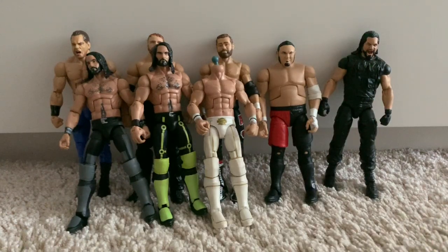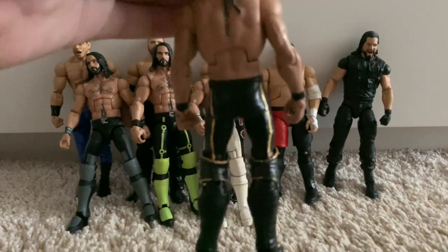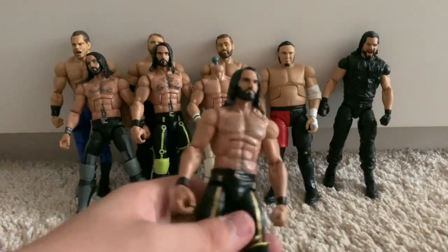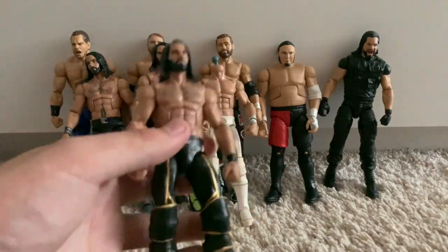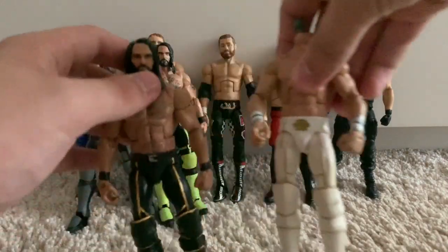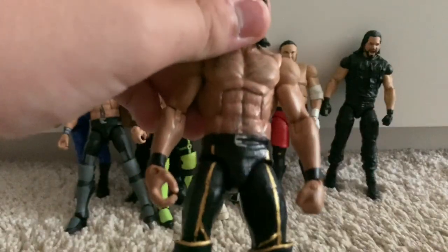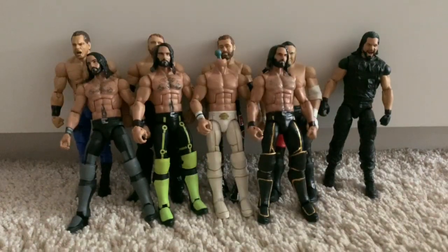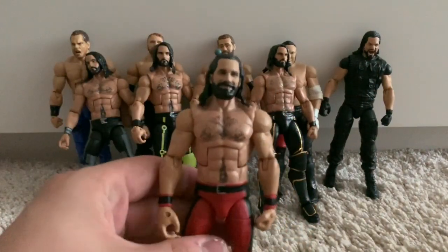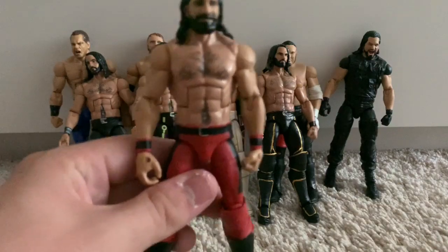We've got my custom Elite Money in the Bank 2018 Seth Rollins figure. There is a Toys R Us exclusive of this attire — Seth's heel 2015 look — but it never made it to the UK and it's very expensive. So I bought an old Seth Rollins figure and turned it into this one, using the White Ranger attire to get the line work right. It's based on a WrestleMania 31 attire but I added the Money in the Bank 2018 belt buckle. That brings us to my final Seth Rollins: the SummerSlam Elite with the TrueFX head scan — the best Seth Rollins head in my opinion. It's his Deadpool SummerSlam 2017 attire when he tagged with Dean Ambrose, and it's definitely my favourite Seth Rollins figure.